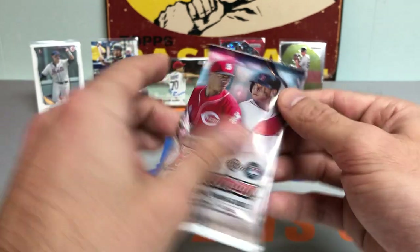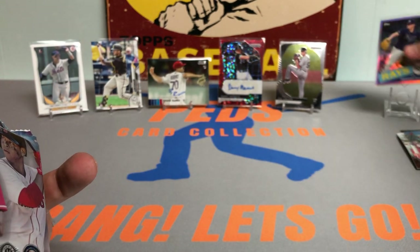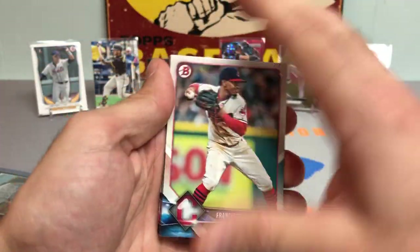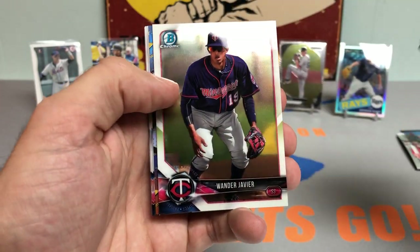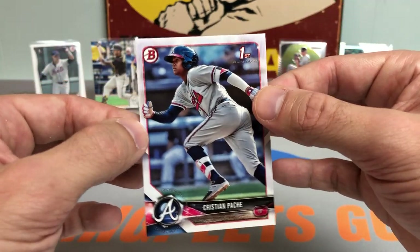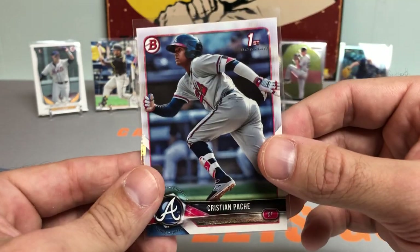Down to our final pack — 2018 Bowman. Will we hit the first Bowman of Luis Robert? We still got to get to the bonus hits. Got my guy, newest New York Met Francisco Lindor right off the top, Yoan Moncada, Willie Calhoun rookie, Lucas Sims, Wander Javier Chrome, Lance McCullers, Tukey Toussaint, Alex Jackson, Thomas Hatch, and a Christian Pache first Bowman paper — wasn't expecting that out of the last one. He's going to be a rookie in the 2021 Series 1 release. Look out for Mr. Pache — very talented phenom for the Atlanta Braves.